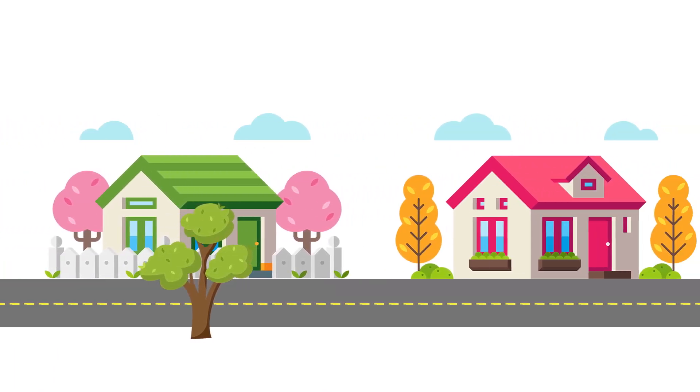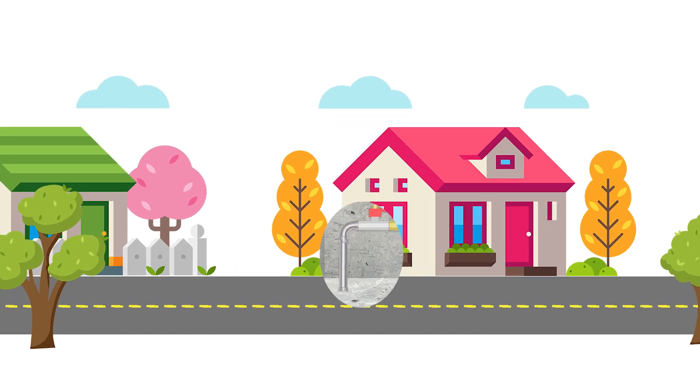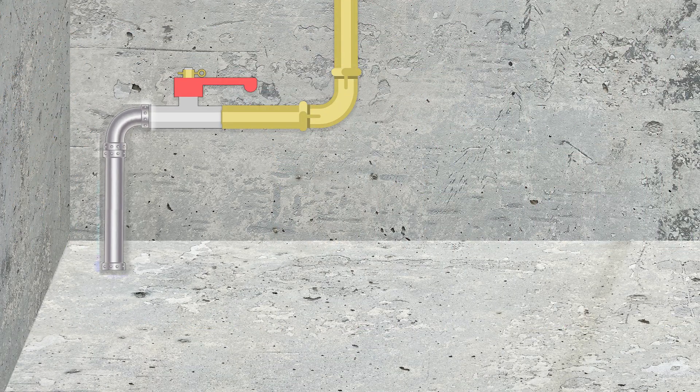First, you'll want to start where the water enters your home from the street. Go to your basement or crawl space. Water service lines typically enter the home on the side closest to the street. Be sure to identify the types of pipes used in your water service lines as well as your home's plumbing.